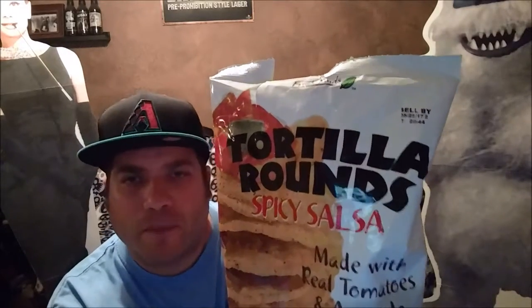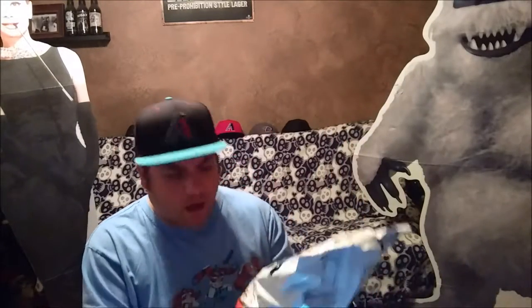Good evening YouTubers, Rob AZ here. How you guys doing tonight? I have another review for us tonight — it's a chip review. It's called Tortilla Rounds Spicy Salsa, and it says made with real tomatoes and avocado. I don't know if a chip can be made with real tomatoes and avocado in a bag when you buy it, but let's find out and try and see what it's all about.